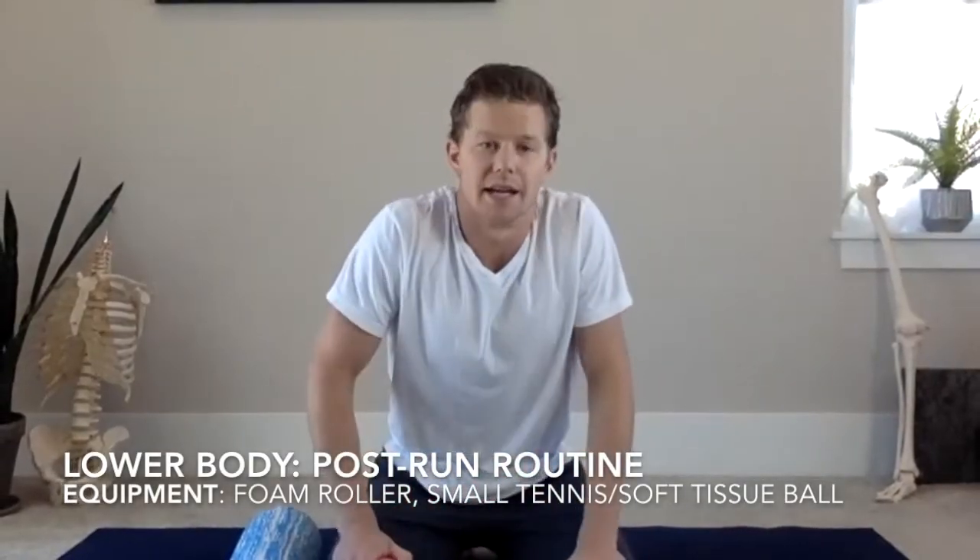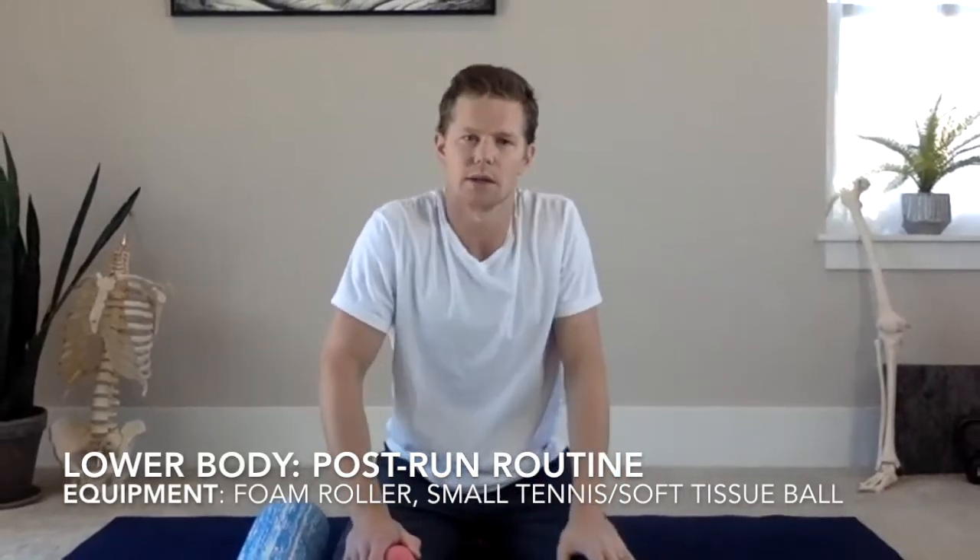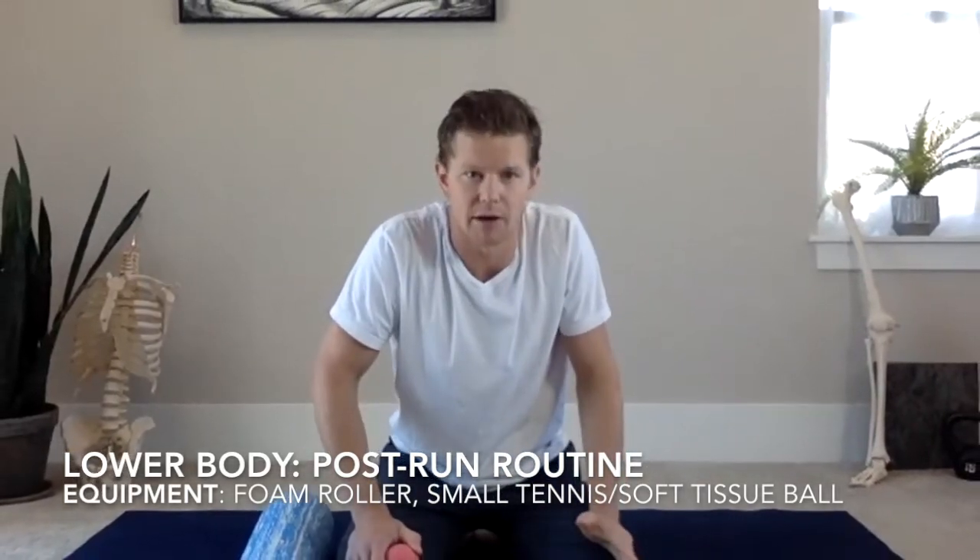Hello and welcome back to another movement and mobility routine. In this video we're going to be covering my post-run routine. So let's say you just went out for a nice half-hour run or jog — your muscles are probably feeling stiff and tight. We're going to do a series of exercises, mainly flexibility focused. You'll need a foam roller and a soft tissue ball of some sort. Let's get started.